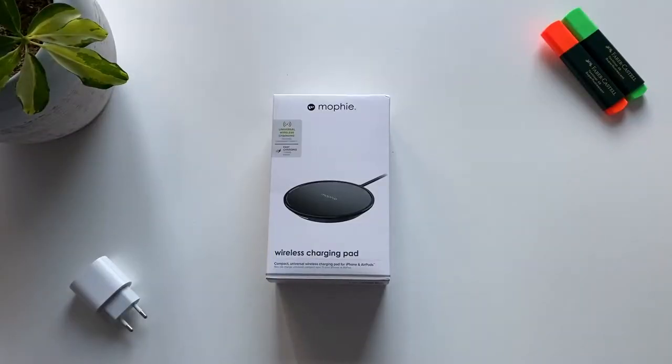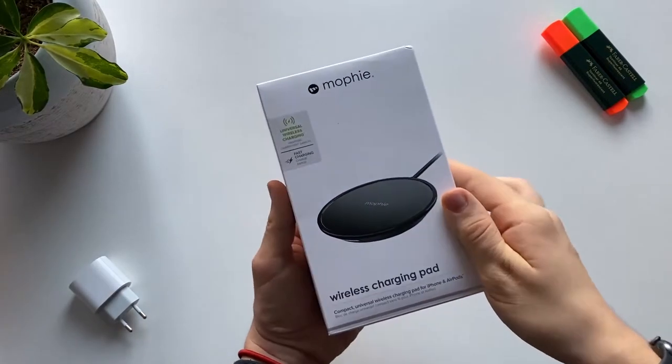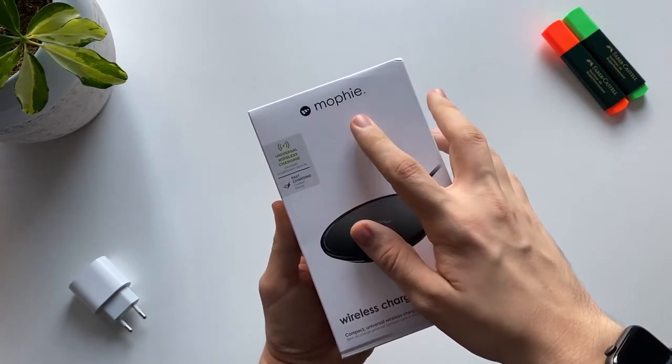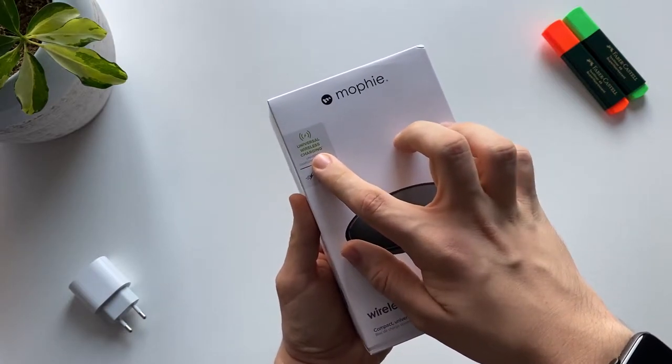Hello beautiful people! In today's video we are going to unbox and review the Mophie wireless charging pad. Here we have the box, and over here we have the Mophie logo, and over here it says that it's universal wireless charging.